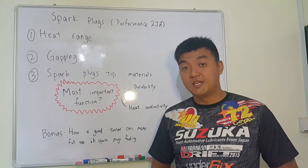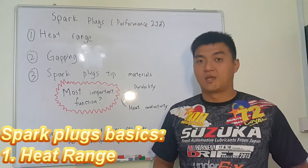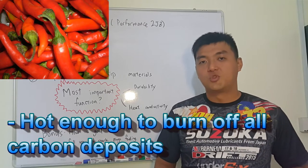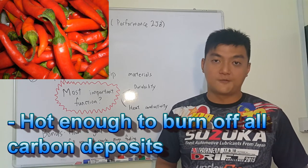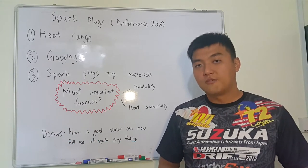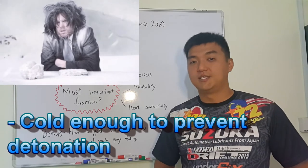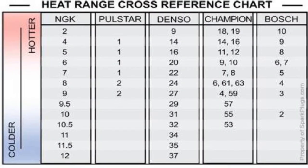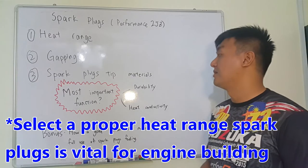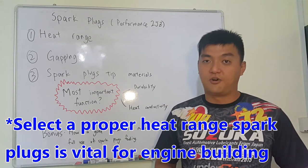I'm going to explain 3 things. The first thing is about the heat range of your spark plugs. Ideally, a spark plug requires being hot enough to burn off all the carbon deposits from the fuel so that it can maintain a clean spark plug. But it has to be cold enough so that it won't accidentally cause pre-ignition, which may cause detonation or knocking to your engine — that is very bad news and may cause catastrophic damage. So selecting a proper heat range for your engine is very vital for engine building.